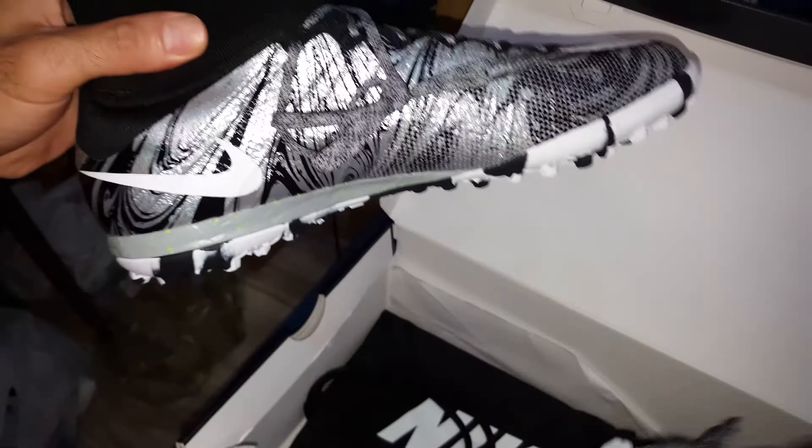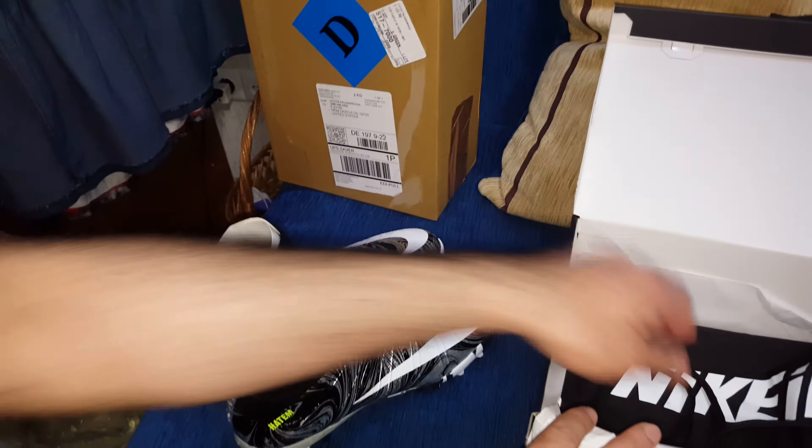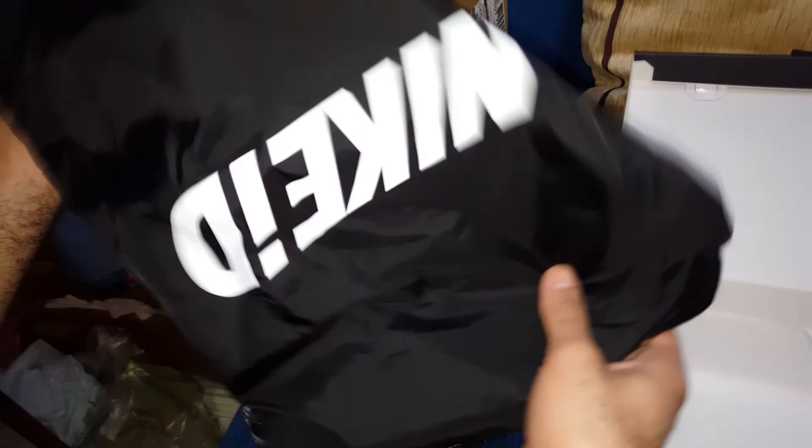And this is the second shoe — see how gorgeous, how sexy. Because I customized it and paid extra money, they gave me this Nike ID.